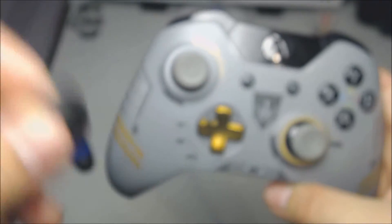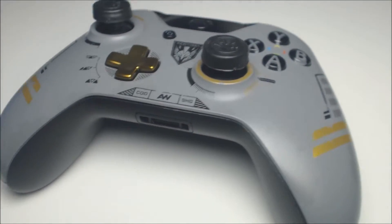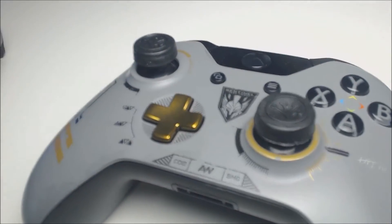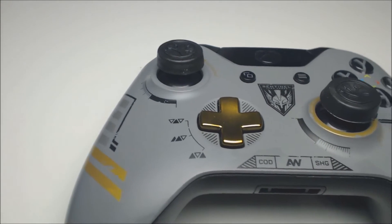Now heading over to the Xbox One controller to see how these fit and function. Just like on the PS4, they look phenomenal and they actually function even better than on the PS4. I think these were made for the Xbox One because they work fantastic.